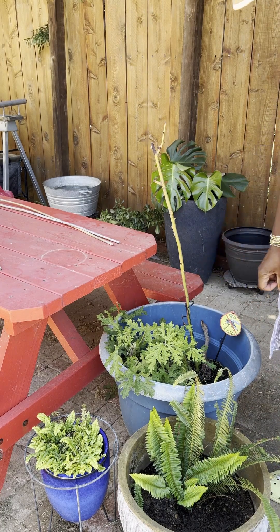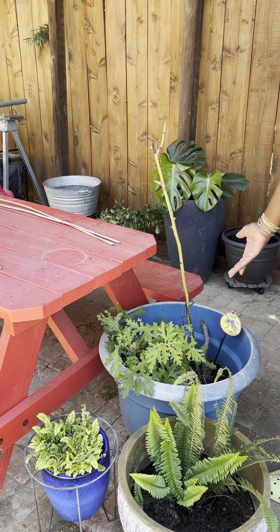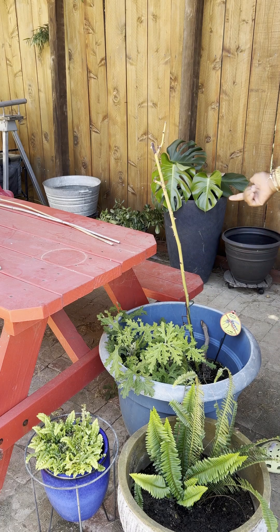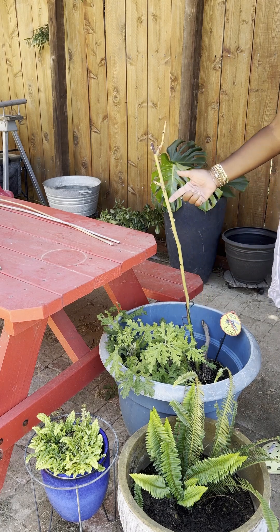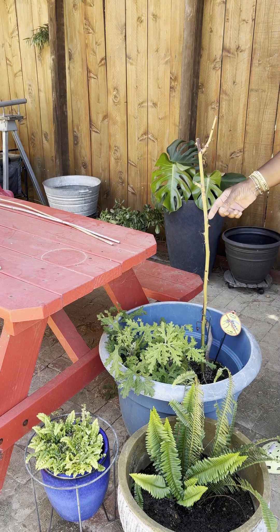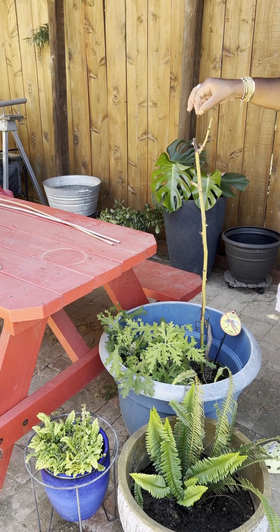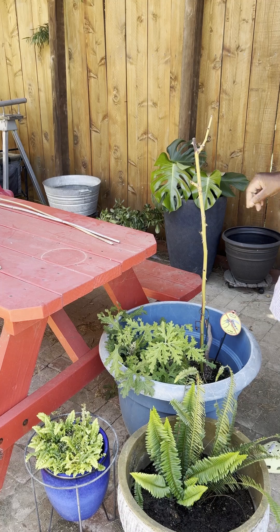This is a citronella I planted probably maybe five years ago. It comes back every year. This is a tester of one of our Bougainvilleas to see if it would take root and start to grow again. I'm not quite ready to throw in the towel on it. We'll see.